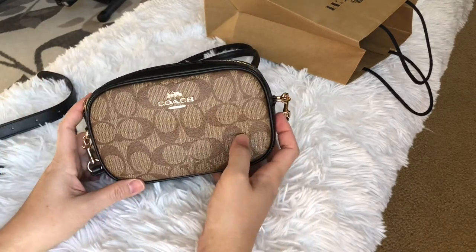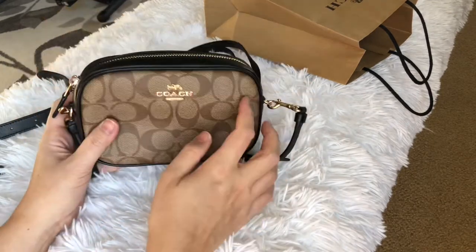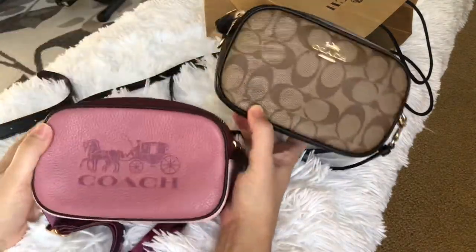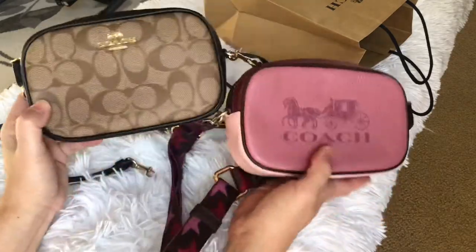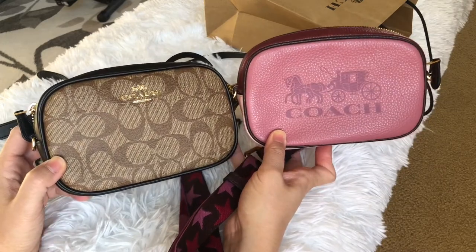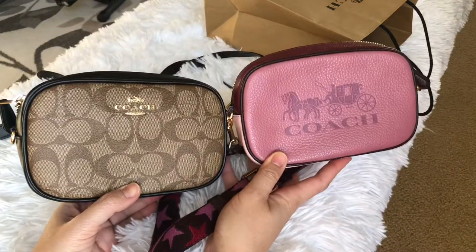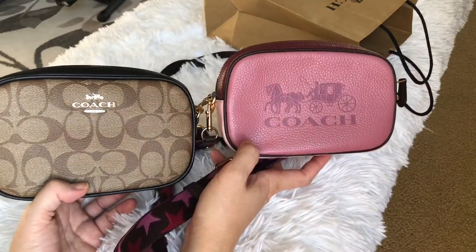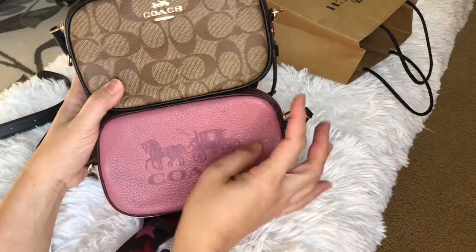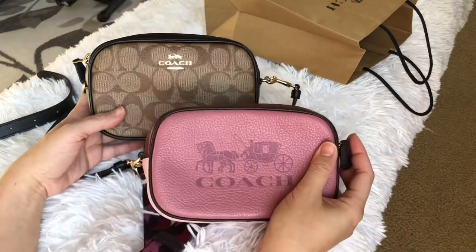It also looks like a camera bag — the shape of it. I think I have to end this video right now, I have nothing else to say about these, but they are really really cute! Until my next video — as always, be safe and be kind to one another. Bye bye!